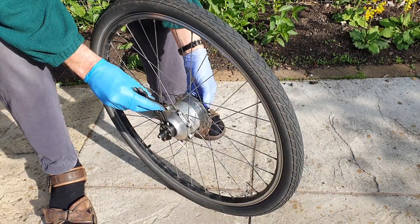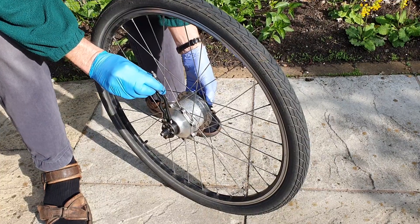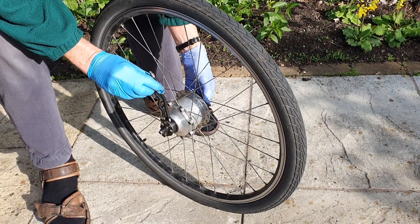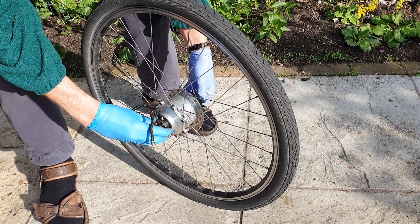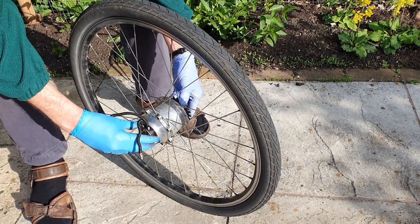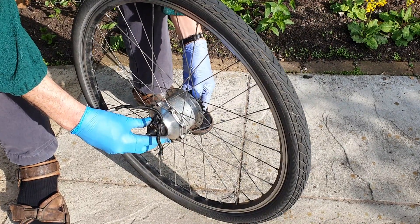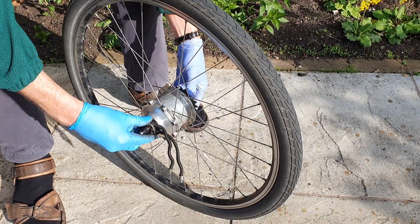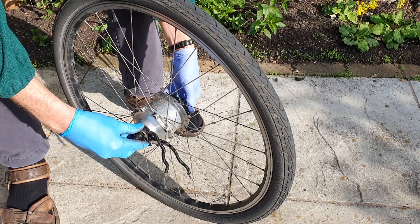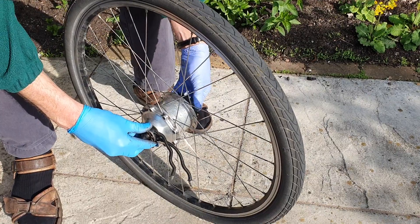This is the orientation of the gear change cables more or less when it's on the bike — let's call that 12 o'clock. You can see that the gear is not engaged. What I've discovered very mysteriously is that if you change the angle of these cables it starts to engage. So that's it at 3 o'clock.